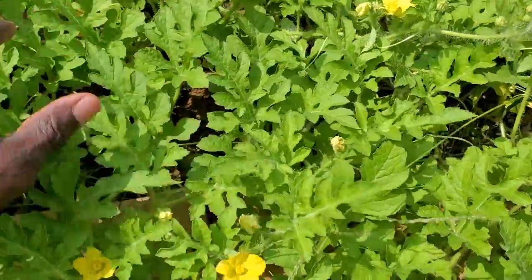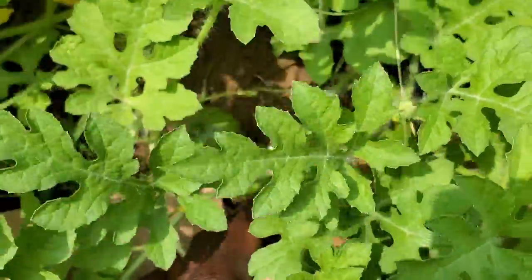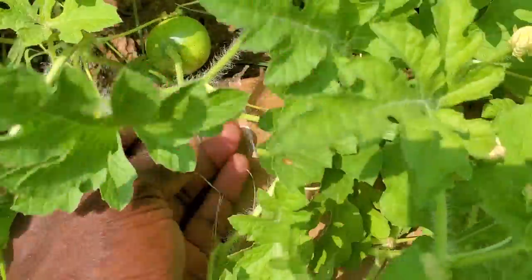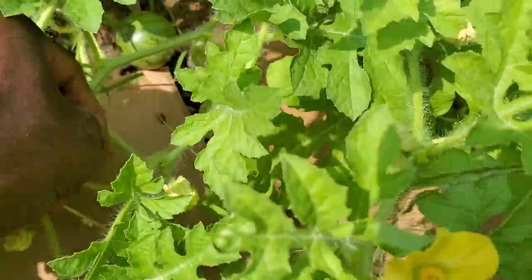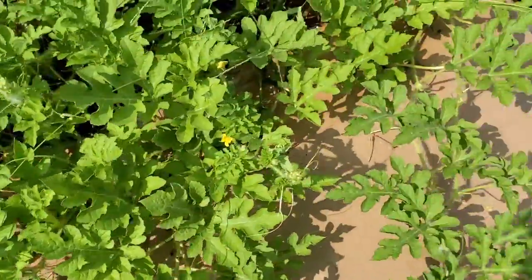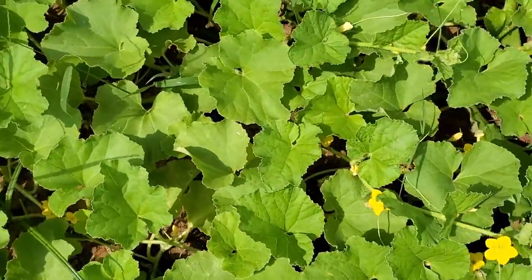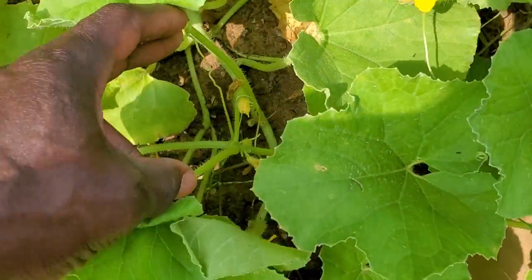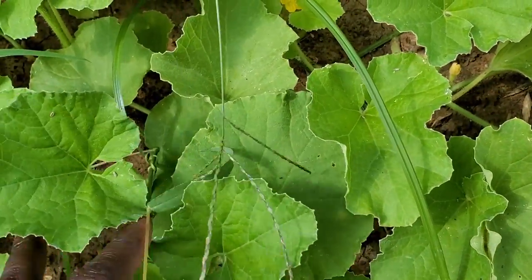Pretty sure we got some more in here somewhere — yeah, there's a couple right there beside each other. I want to get it on top of this cardboard; I don't want it going under the cardboard. Like I said, this cantaloupe really hasn't started getting any yield as of yet. We've got some nice bees flying around here, so they'll go ahead and track that pollen.